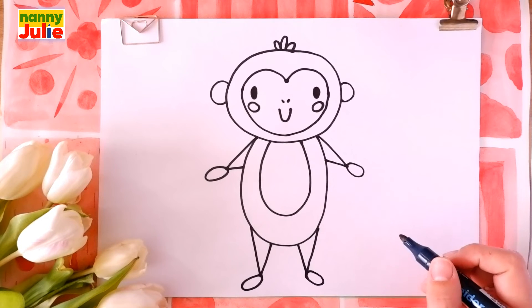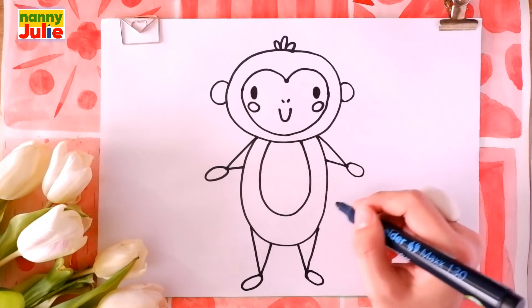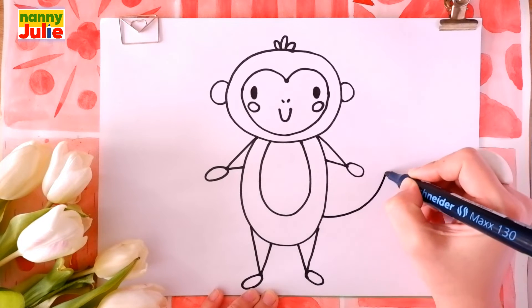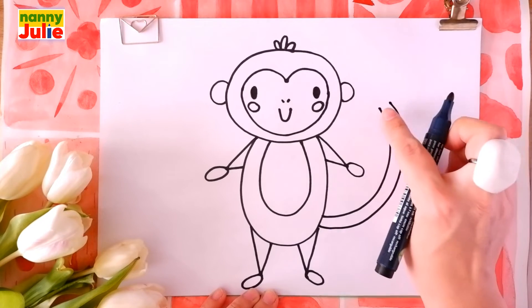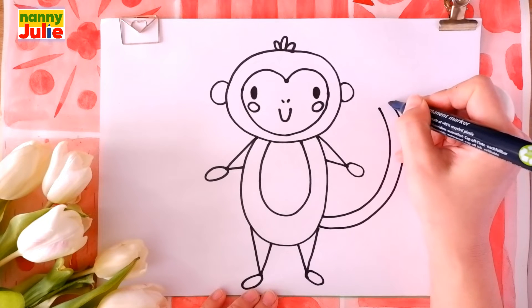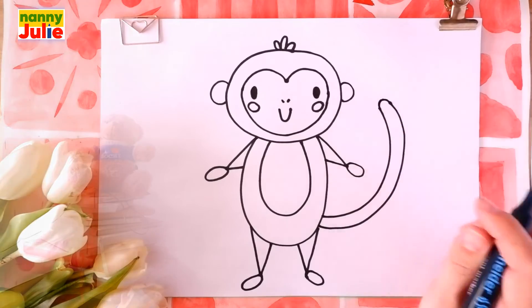Now let's draw a tail. Two big backwards C shapes on the right side. Let's count: one, two. And connect these ends with a small C shape.